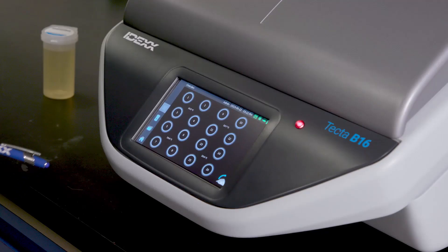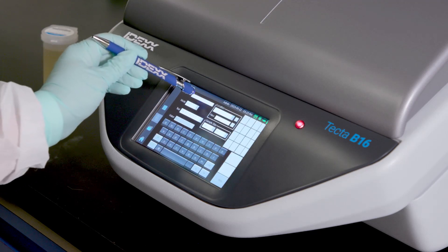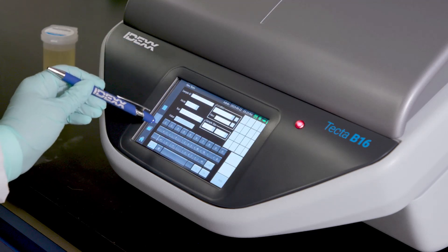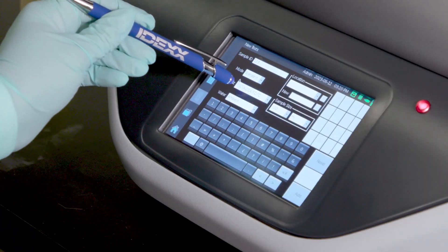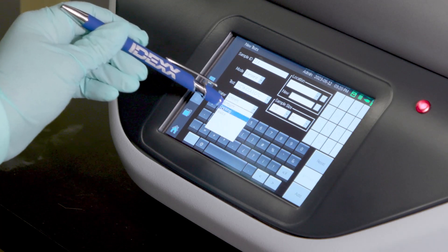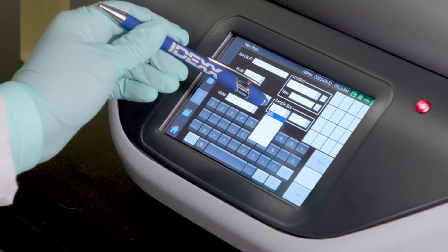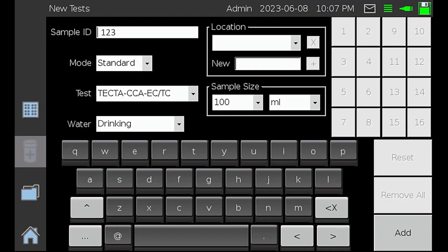To initiate a new test on your TECTA instrument, select the New Tests icon on the left side of the screen. Next, enter your sample ID in the text box. Details about the sample can be recorded in the Test Details screen. In this example, we will select standard mode, TECTA ECTC, drinking water, and 100 ml sample.